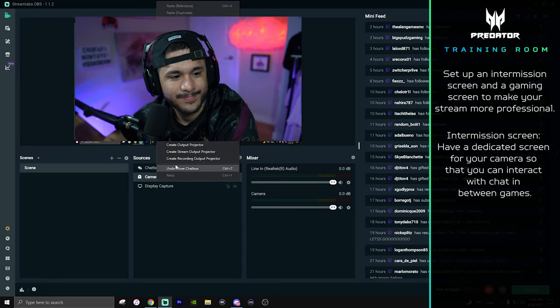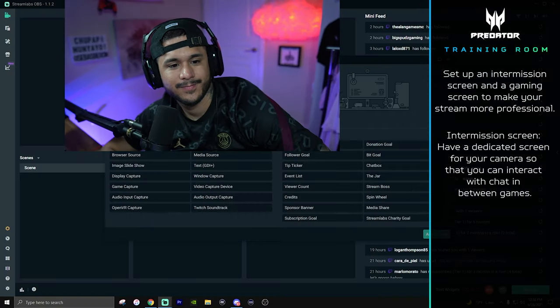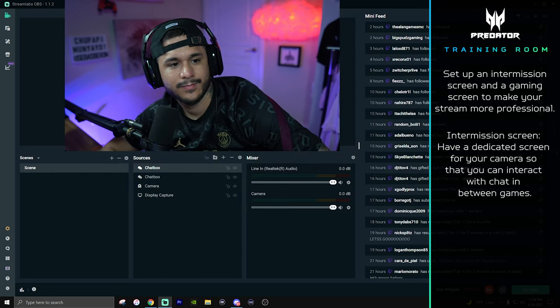The intermission screen is dedicated to your camera. Making sure that your screen really covers your camera — if it doesn't cover your whole screen, right click on that source, go to photo transform, fit to screen, and now it covers your full screen. One little twist I like to add is adding your chat box to the right-hand side — it adds professionalism to the look of your stream. Under widgets, click on chat box, add source, and place it wherever you like — right-hand side or left, depending on where you have your camera set up.